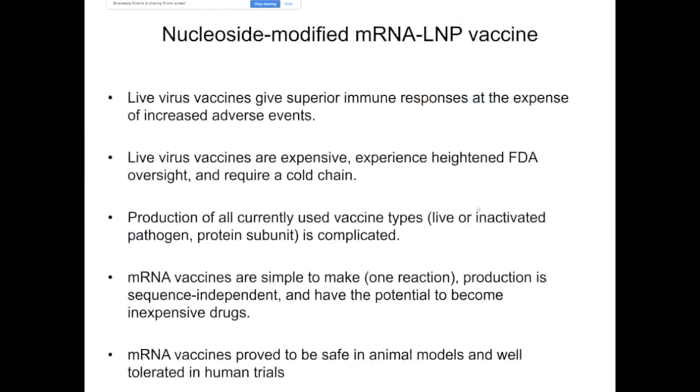We call this vaccine platform the nucleoside-modified mRNA-LNP vaccine, and I've listed some of the advantages of using this platform. Besides potency and safety, it's very important that the production of these mRNA vaccines is very simple — similar to DNA vaccines, these vaccines are completely synthetic, and production is sequence-independent. It's therefore possible to use the same infrastructure and the same strategy to produce any RNA vaccines.